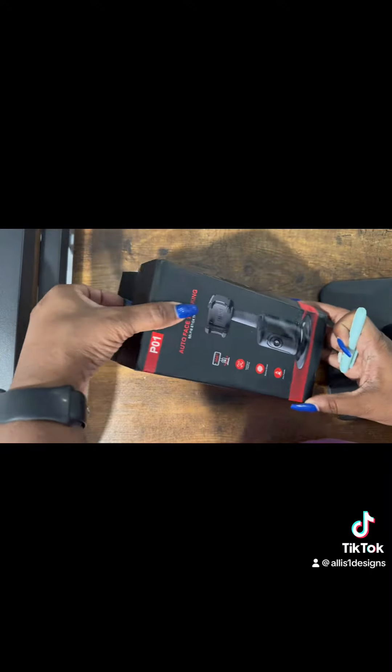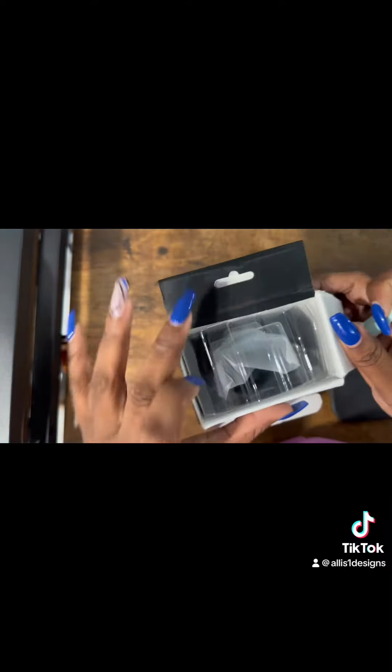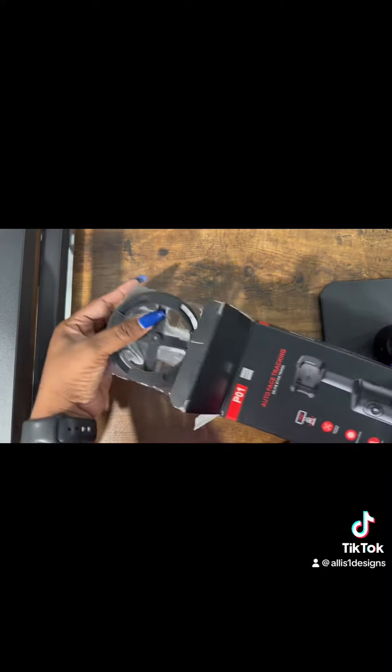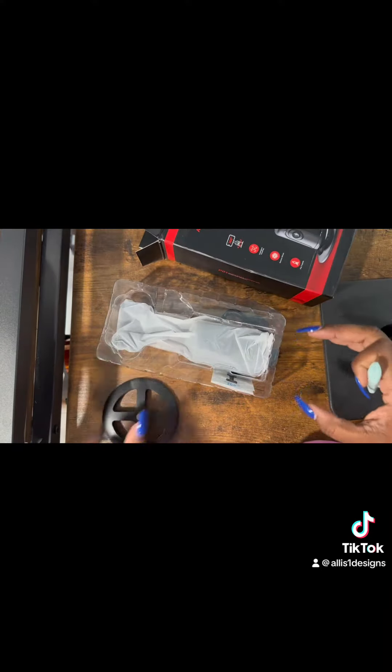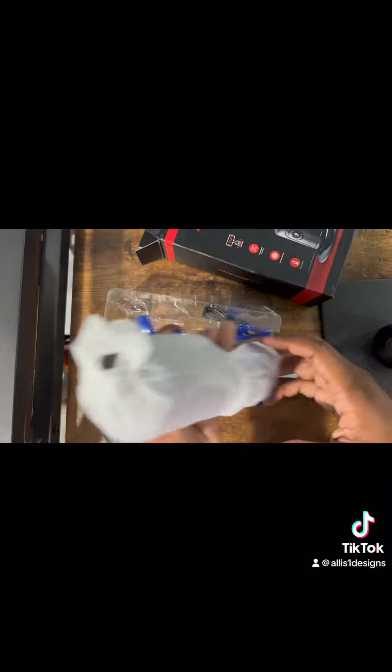So this is the face tracking tripod. I like this one because you do not have to download an app or anything — it is literally plug and play. You charge it up, place your device on the top of it and you're ready to go. You don't have to give any access to your phone, like the doohickey did.